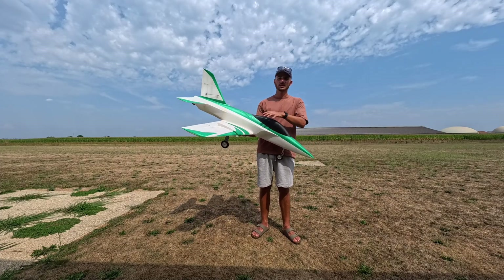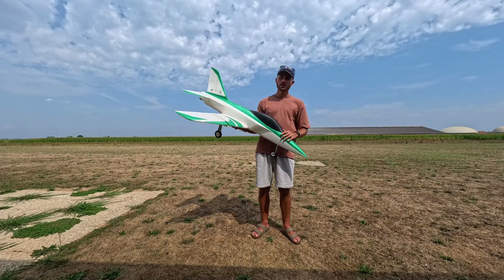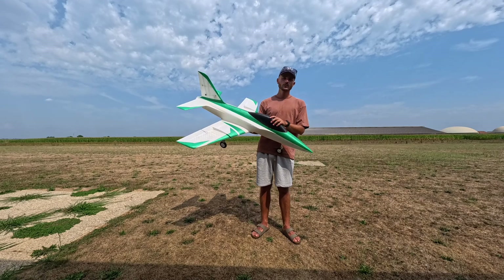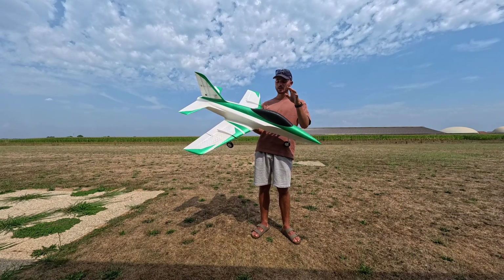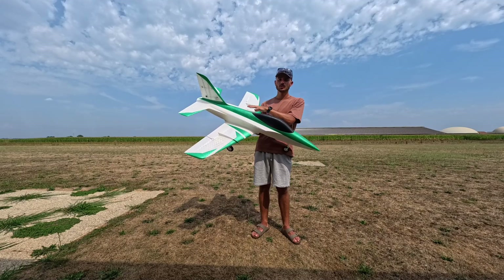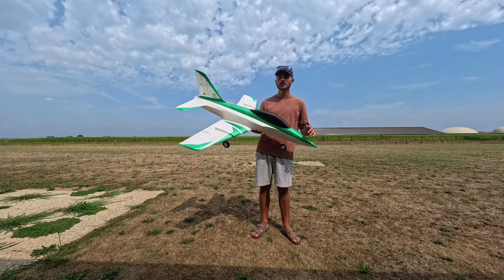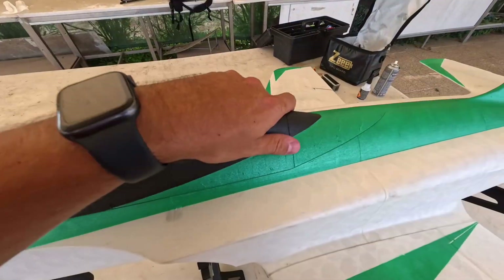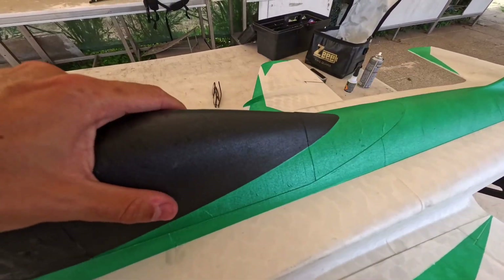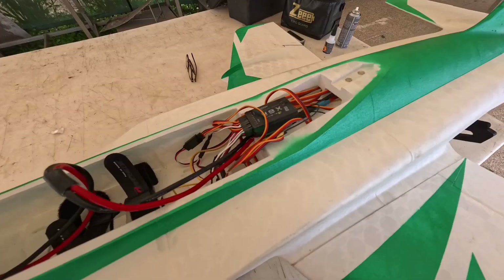Only the airframe empty weighs around 1.1kg. It has already flown 10 to 15 times. The goal was to make an EDF jet that was easy to print, easy to assemble, and easy to fly, but also aerobatic and fast if you want. The canopy is easily accessible with just two magnets right here.